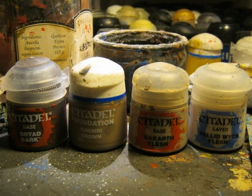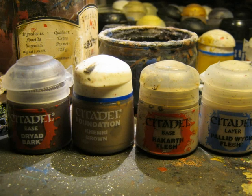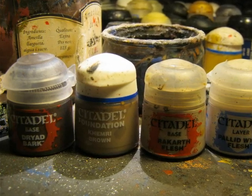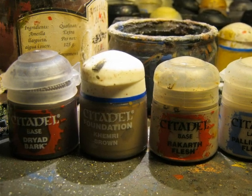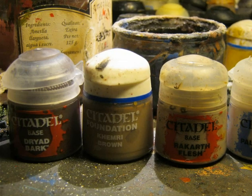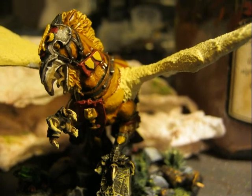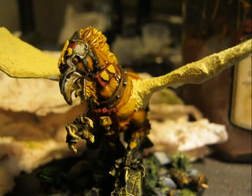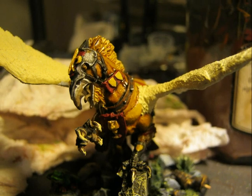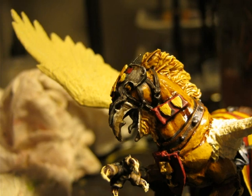Here I want to show the colors I'm going to use to paint the beak. I will go from very dark at the tip using Dryad Bark, then pass through Calthan Brown, then Reikland Fleshshade, and finally some touches with Pallid Wych Flesh for very light highlights. As you can see in the painting work on the beak, the tip is very dark and I use progressively clearer colors toward the root of the beak. In that picture you can also see a nice detail of how the beak is looking.